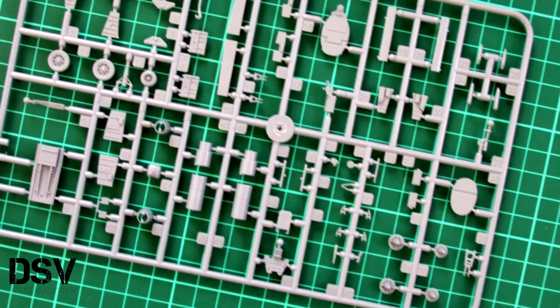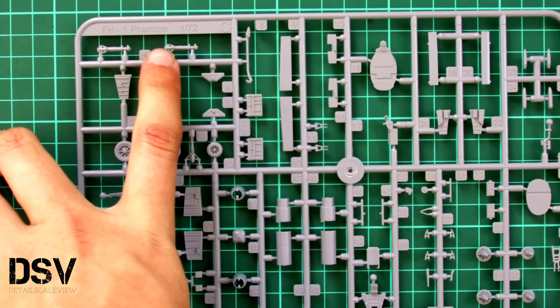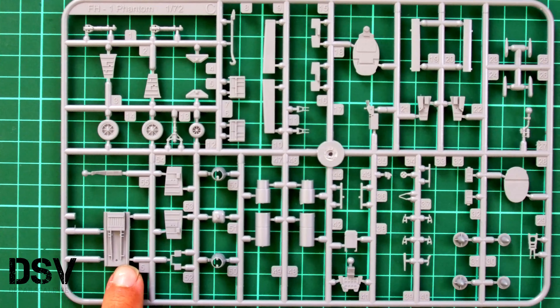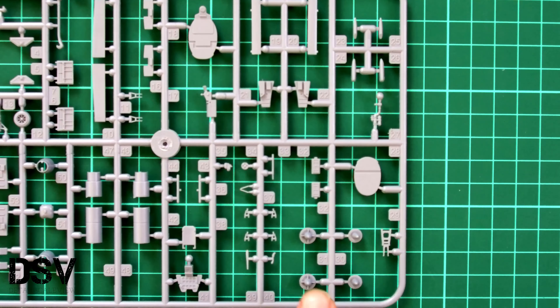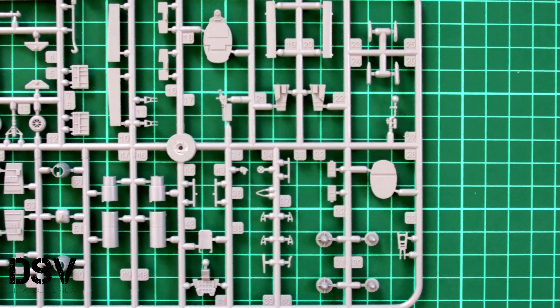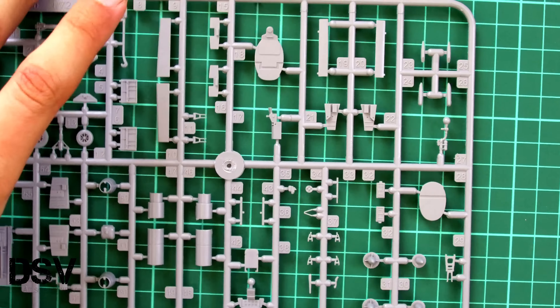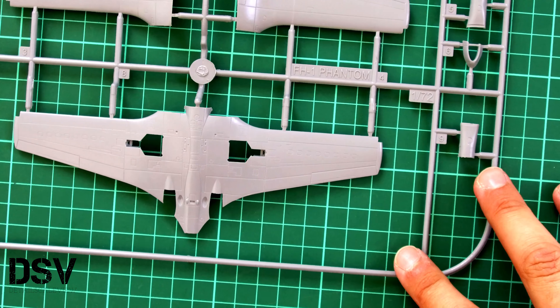Next we have the second gray plastic sprue, which is full of minor parts. Here you can see them closer. For example, we have landing gear wheels, landing gear legs, a cockpit part, cockpit wall, back wall molded together with headrest, a simple dashboard, some engine parts, and even minor parts for the landing gear — all carefully molded. You don't see any flash on them, so I really doubt you'll have any problems. Just be careful while separating them, because it can be easy to damage them when cutting off the sprue.